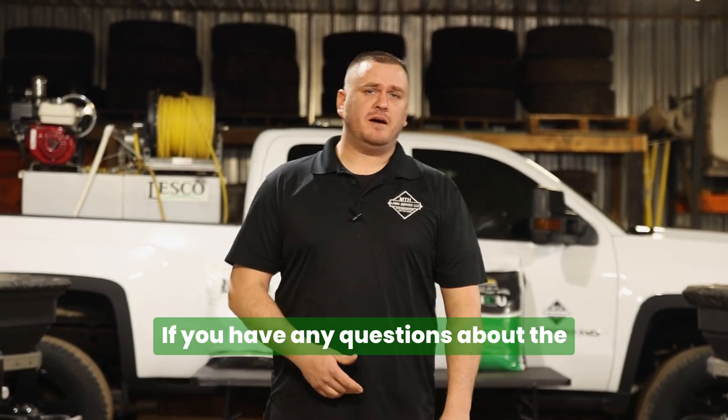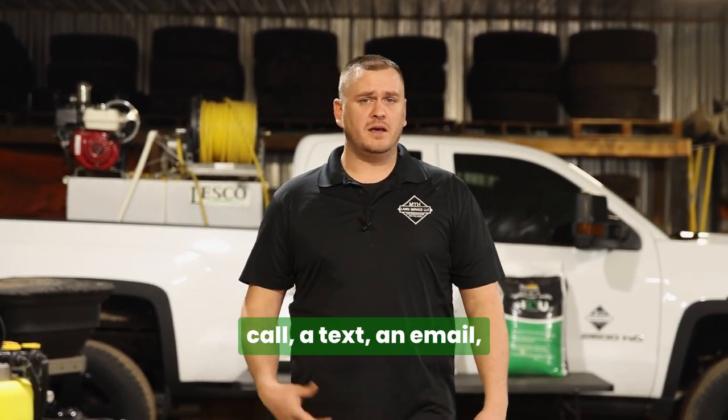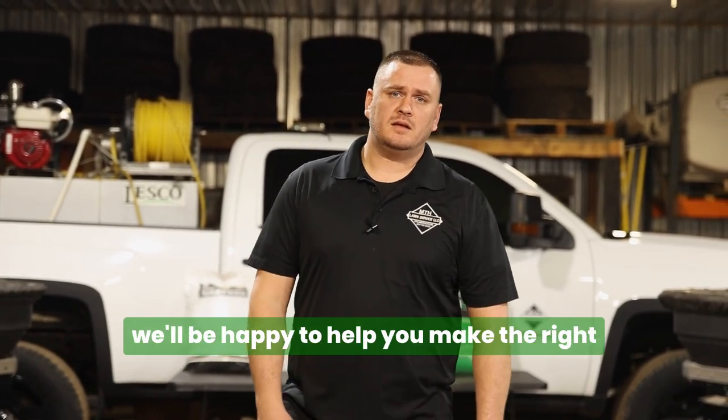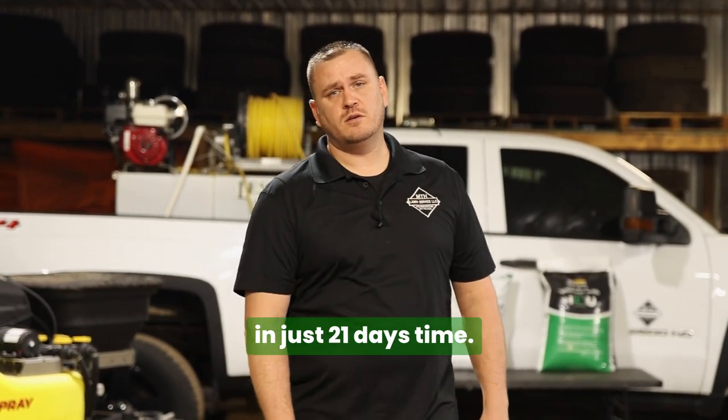If you have any questions about the services and programs that we have to offer, feel free to give us a call, a text, an email, or fill out the form on our website and we'll be happy to help you make the right decision to have a golf course-like lawn in just 21 days.